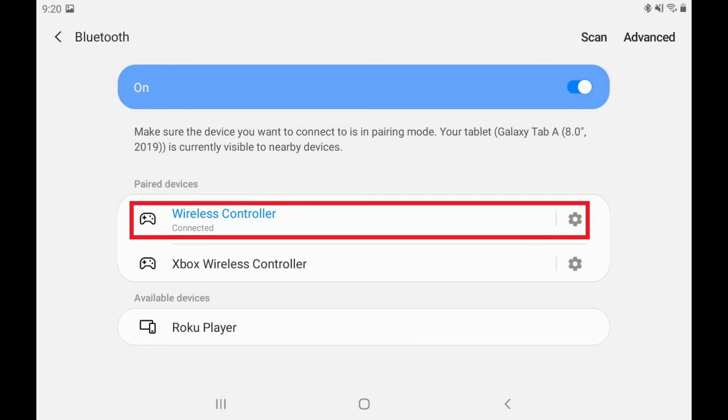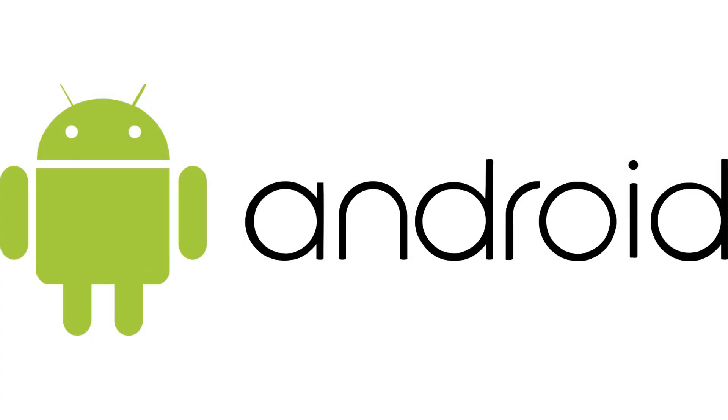You'll now see Wireless Controller in the list of devices paired with your Android device. You can now use your DualShock Wireless Controller to play Android apps that offer controller support such as Fortnite, Call of Duty, GTA, Doom, and more. Let me know what your favorite Android mobile game is in the comments below. If you liked what you saw here, click the video links on the right side of the screen to check out another video, or click the logo on the left side of the screen to check out my website to see more great tutorials like this one.